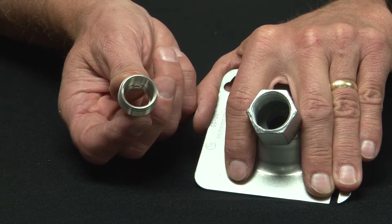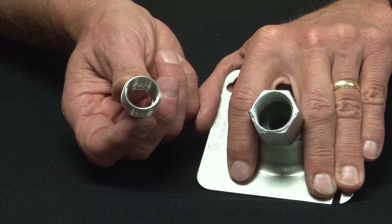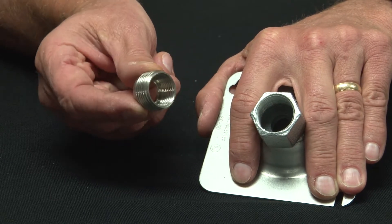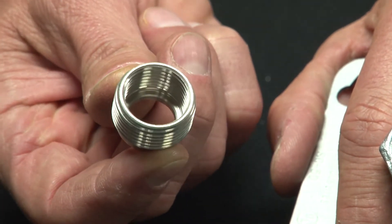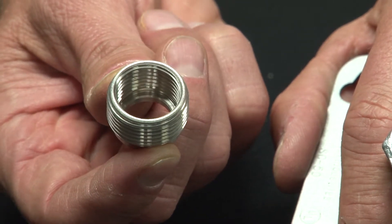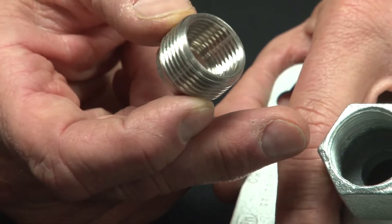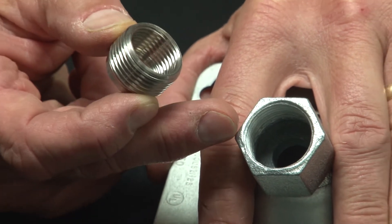Garvin Industries' new stainless steel reducing bushings come in a variety of sizes and are made from 316 stainless steel, so they will not rust or corrode. As you can see, it has an exterior thread that is one size and a smaller interior thread to reduce a threaded female opening to accept a smaller fastener than the original hole required. Here is an example of a stainless steel hub in the marketplace that may have a three-quarter inch thread.